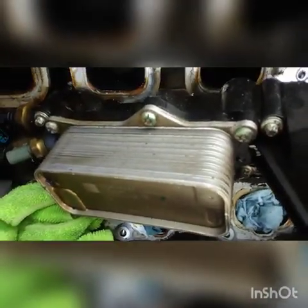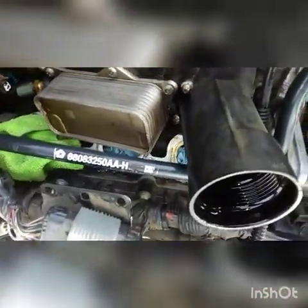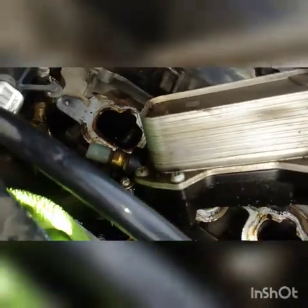There are only five screws holding it down — they're E8 right there. So the issue we're having here is this water coming out of this hole right here. I don't know what goes inside this hole but that's where the water is coming out from.